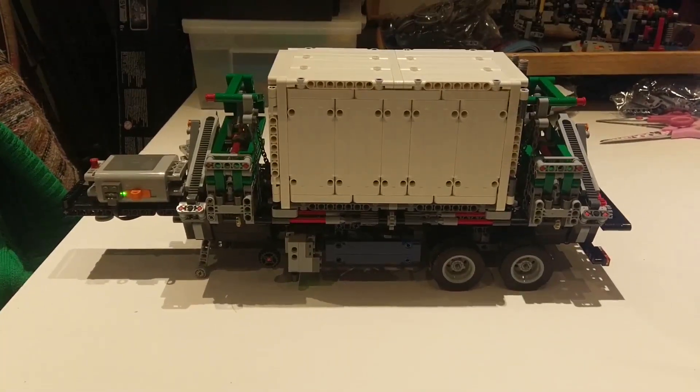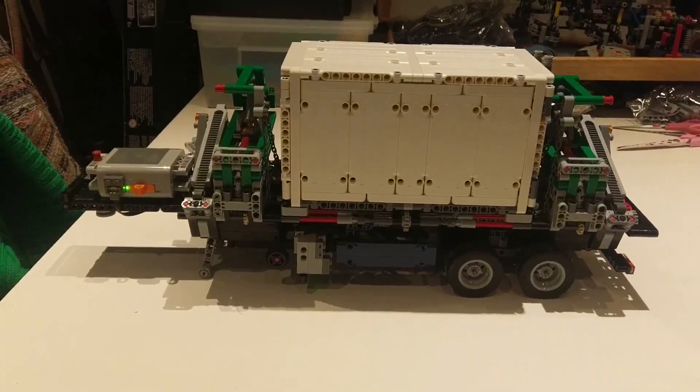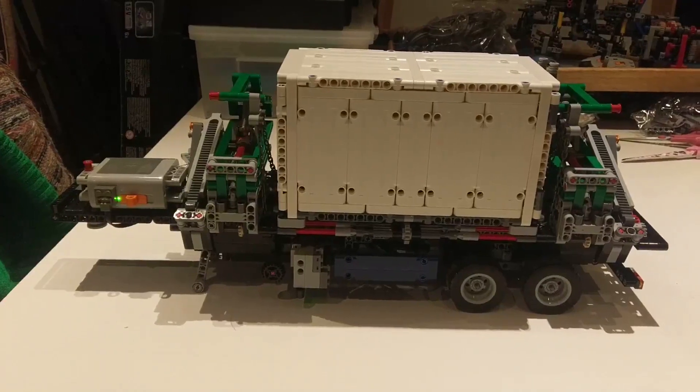Welcome to this video about the Lego Mac Anthem trailer. I've been doing a lot of playing with this particular trailer and I'm pleased to announce I've finally got it working.